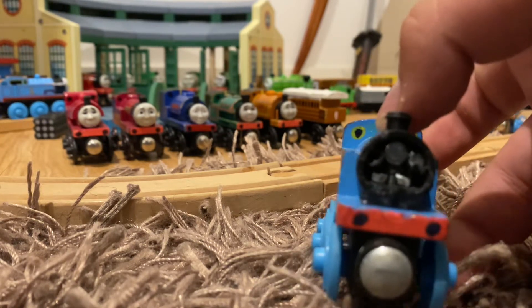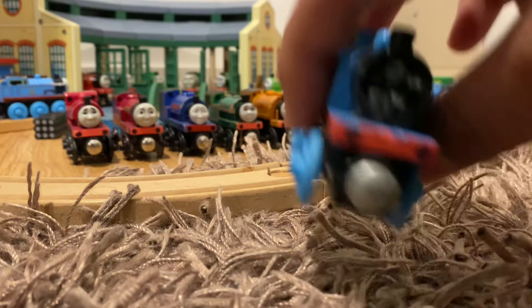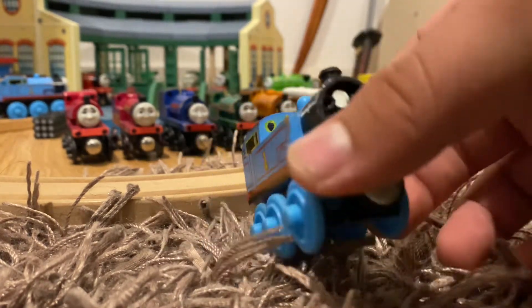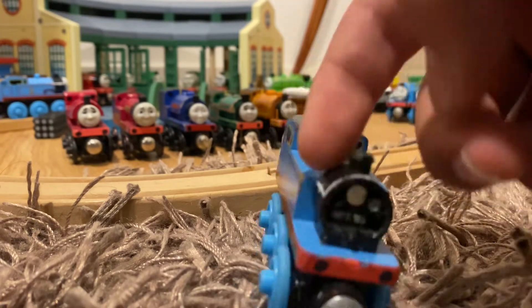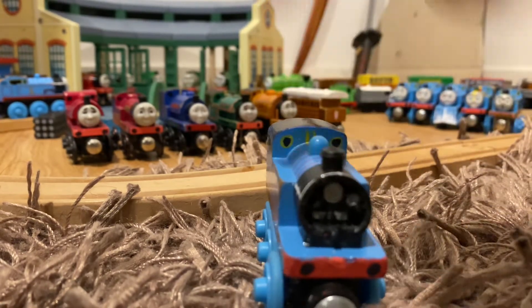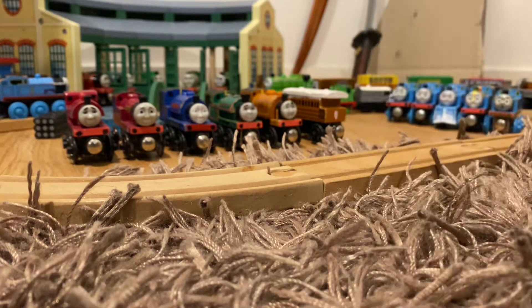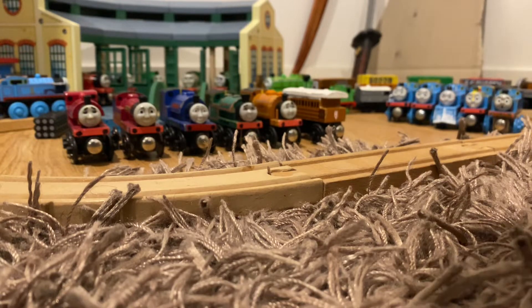I'm probably going to use this as a changeable face wooden railway Thomas — maybe print out some faces for it. Anyway, let's start off with Mavis.